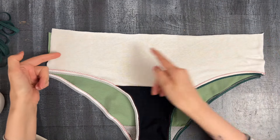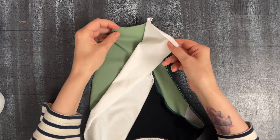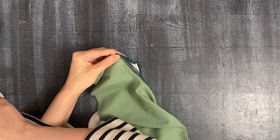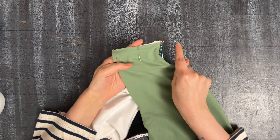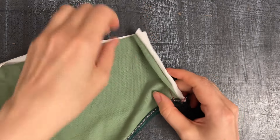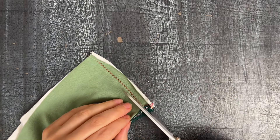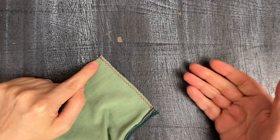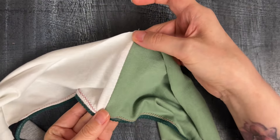Now we have only two side seams and the top to finish. First I'll close one of the side seams — going to the wrong side. If you have an overlocker machine, or a serger if you're in the US, this is the time to use it, but I'll stick to zigzag. One zigzag stitch over here — that's the side seam. Look at this seam allowance, it's absolutely massive — I don't need it, I can chop it. Optionally you can also put another zigzag stitch on top to cover the edges, but this fabric doesn't fray so I don't have to. And we also want to iron this side seam.